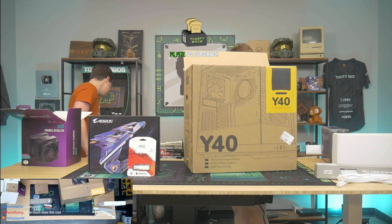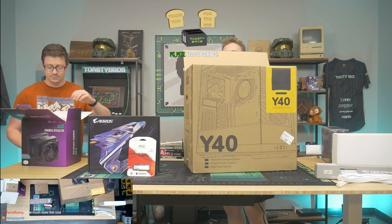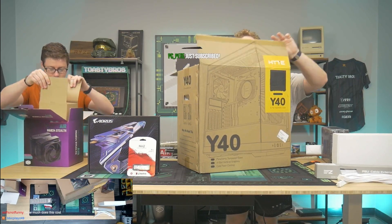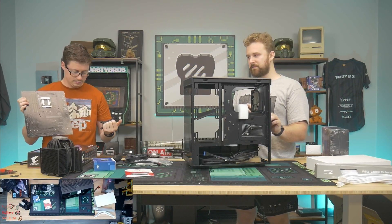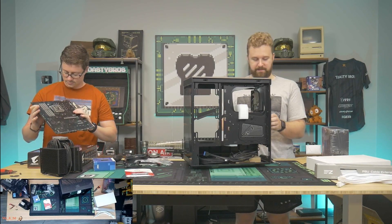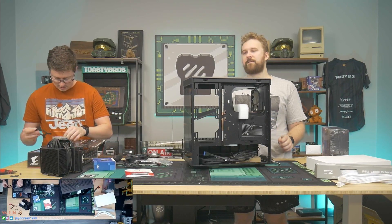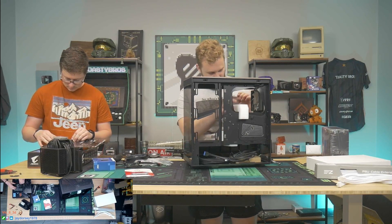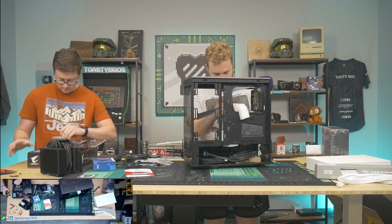How much does this cost? Fifteen hundred dollars. And now all this PC's on here. That cooler looks beefy — that is one way to describe it. Very beefy.